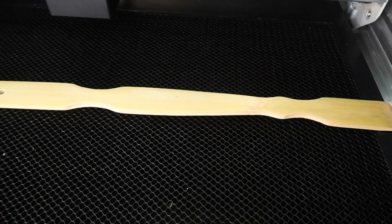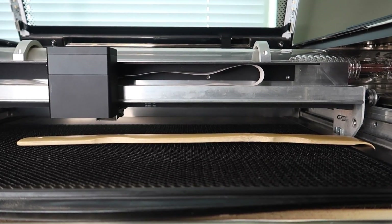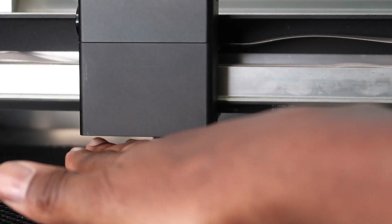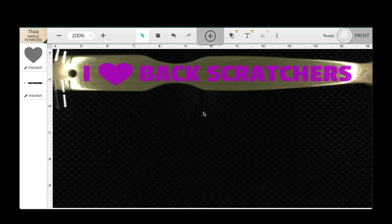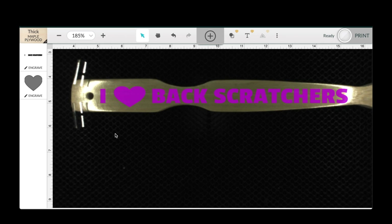Now we need to design a quote or something to put on the back scratcher. I have it inside the Glowforge. I had a skeleton arm design I was going to use, but now I want to use Glowforge's new feature called Glowforge Print. I'm going to put 'I love back scratchers,' but instead of spelling out the word 'love,' I'm going to use a heart.